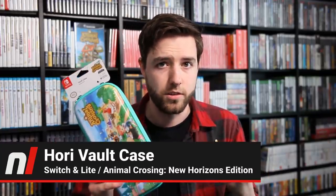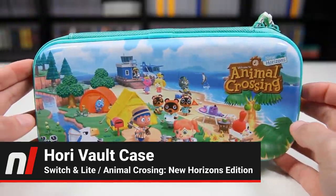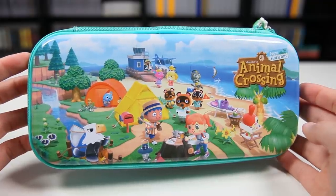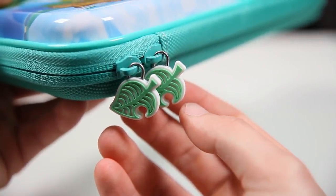But that's not all HORI has done for Animal Crossing. They've also made a version of their vault case that's Animal Crossing New Horizons themed. You can see right on the front it features the main key art from Animal Crossing New Horizons. The top has a more glossy finish and almost reminds me of a middle school pencil case, while the back is a harder mesh material. There are two zippers on this case that are shaped like the little furniture leaves that have become the staple logo for Animal Crossing — those are pretty cute.